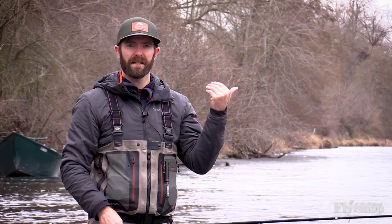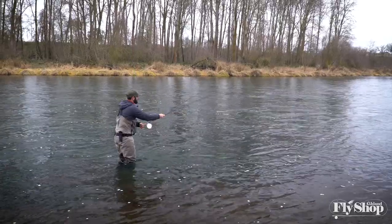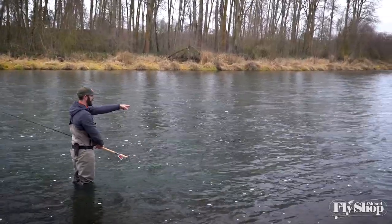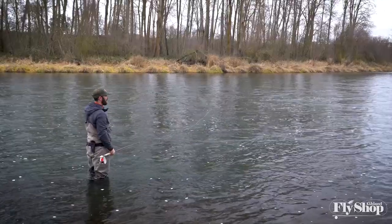What that big lift does, like I said, is it just sets the anchor in the appropriate spot. If I do a small lift — I'll show that to you — that anchor is way too far downstream, so that when I sweep it around I'm going to have what's called the bloody L coming off there.